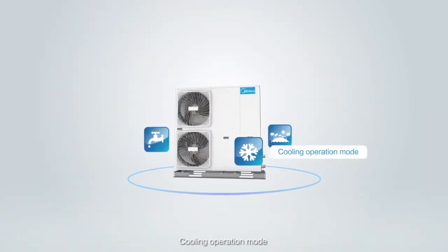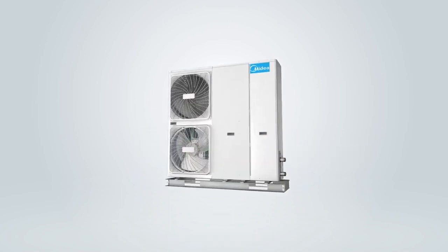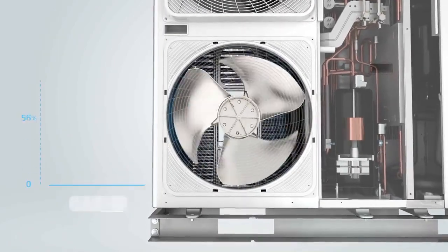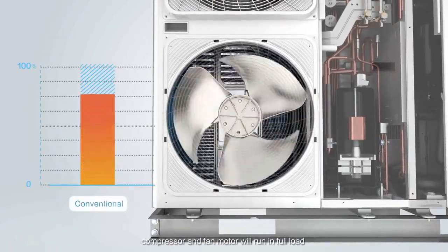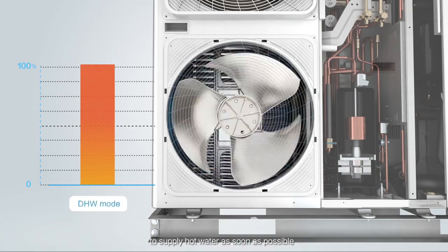In cooling operation mode and domestic hot water operation mode, the compressor and fan motor will run at full load and the auxiliary heat source will run accordingly to supply hot water as soon as possible.